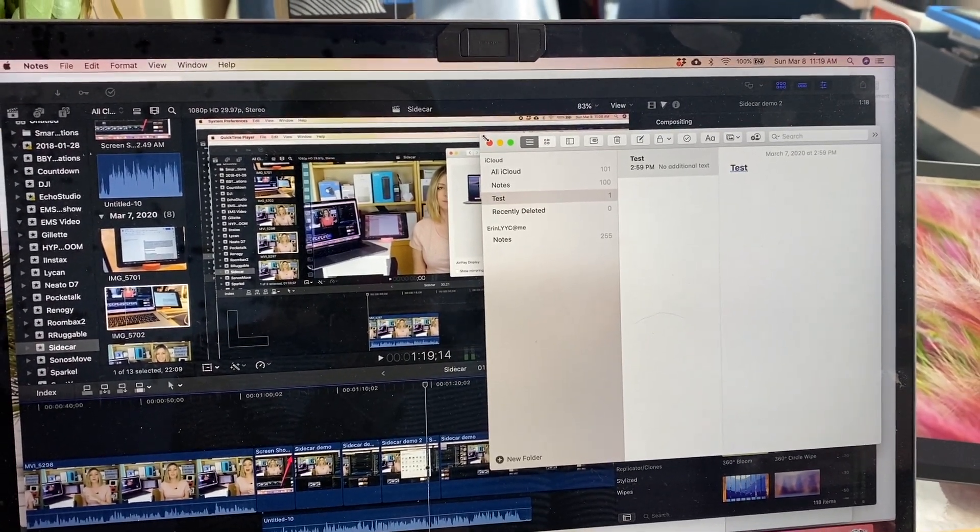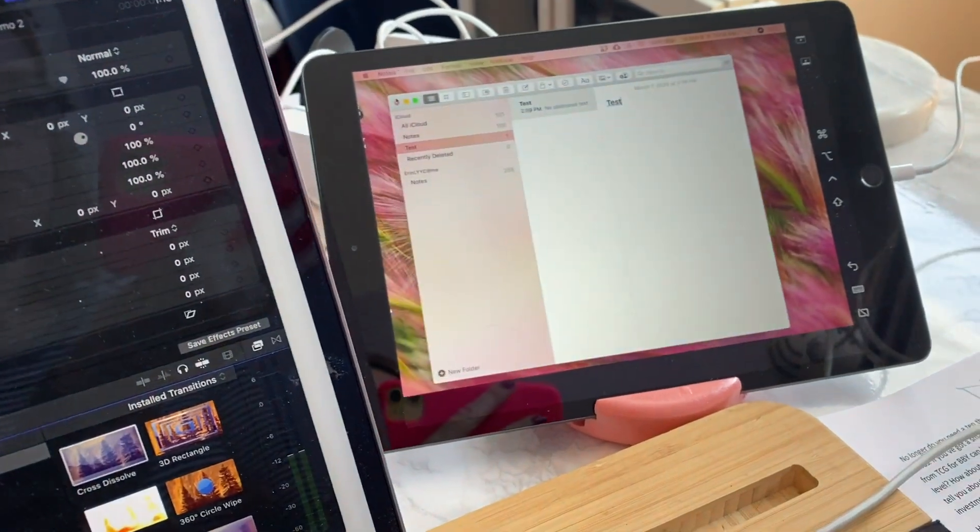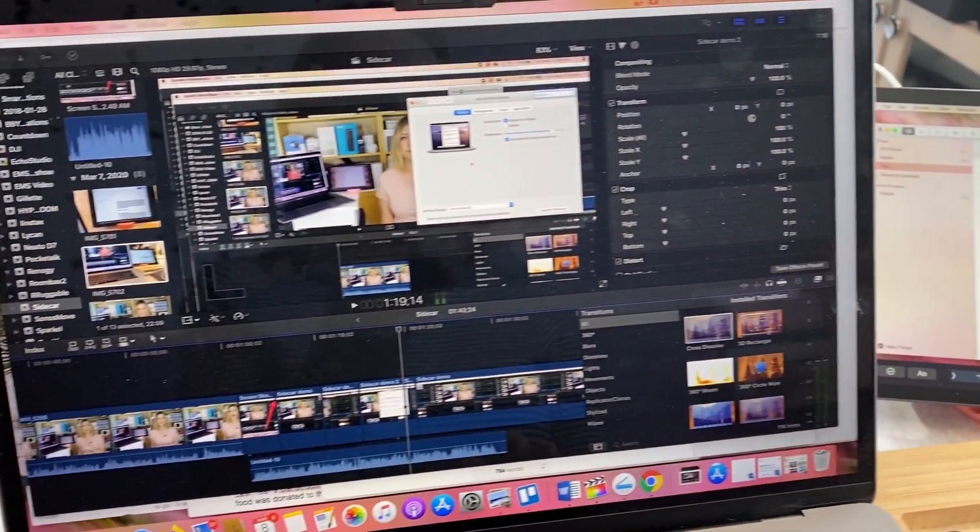Once you've chosen your iPad from the list, you should see the screen change right away. You can move windows to your iPad by grabbing and dragging them, and then use it like any other display.